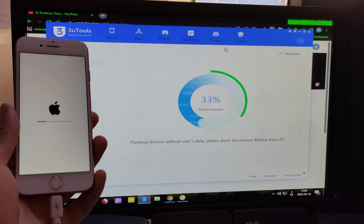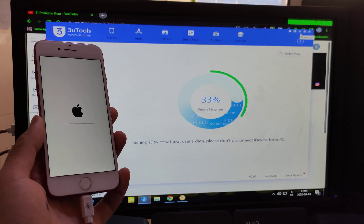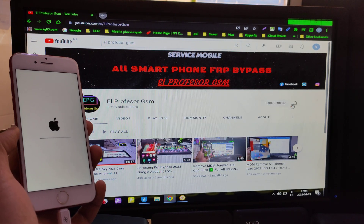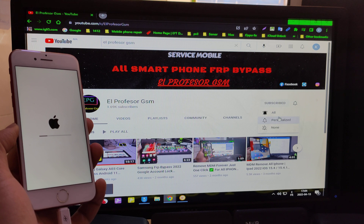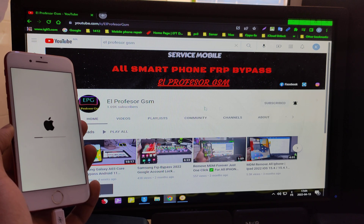Now the flash is in process. Just wait until the flash is done. Please subscribe and hit all notifications, please subscribe guys to support us.